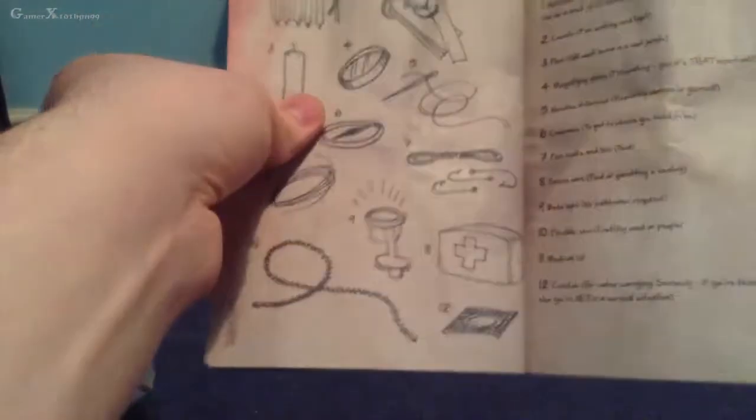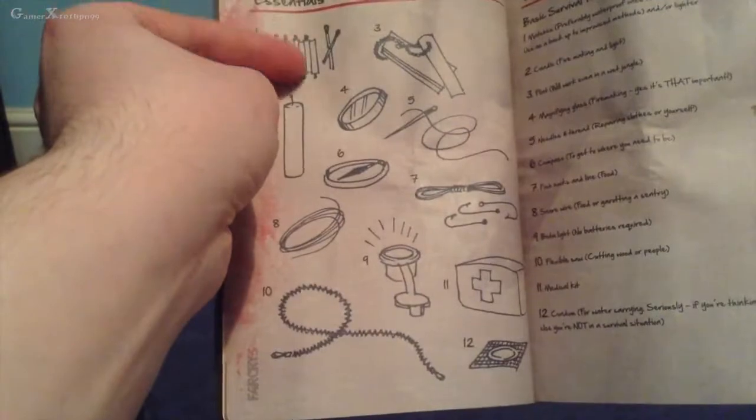It comes with some little patterns on it as well, it's pretty cool. Let's take a look at the guide — it's all scrumpled up but it tells you some bits and bobs. There are some intros and essentials in there, which is pretty nice.